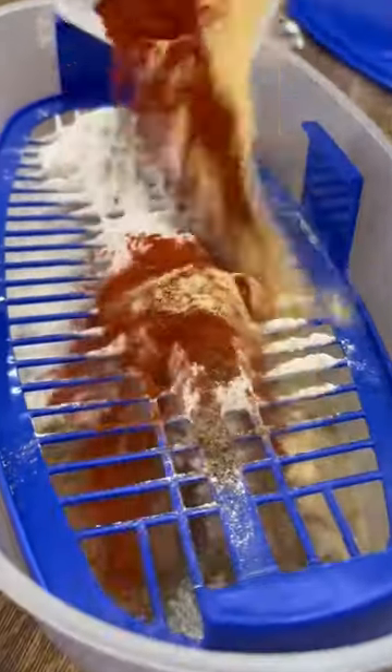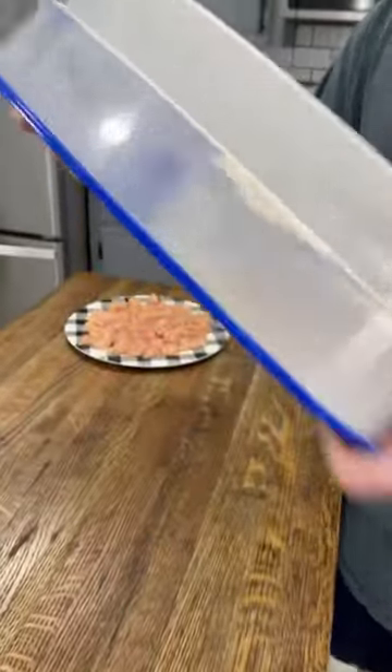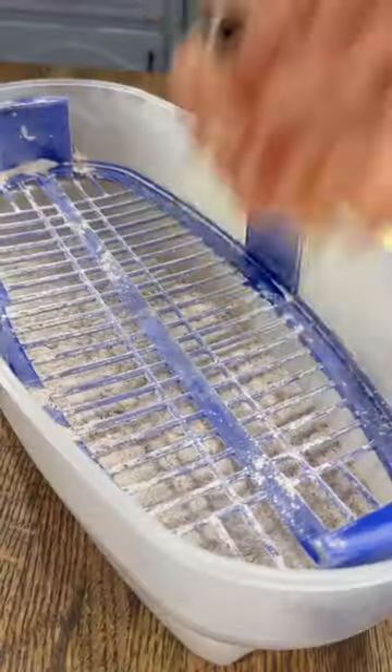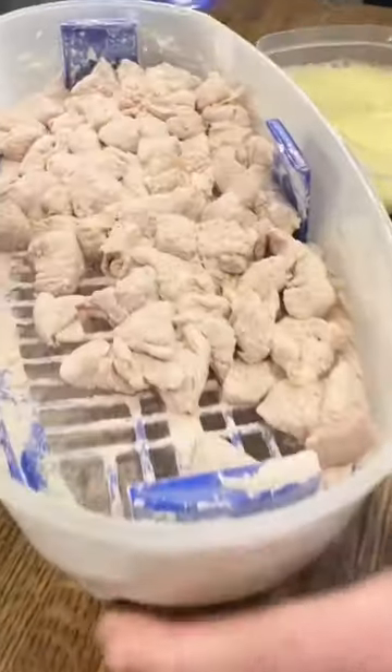Then I season a cup and a half of Martha White flour with the seasons I've got listed below. I get that shook up, and in a separate container, I whisk together two eggs with a cup and a half of milk. Then that chicken goes into the seasoned flour and gets shook up so it gets a nice coat, and then it comes out and takes a bath in that egg mixture.